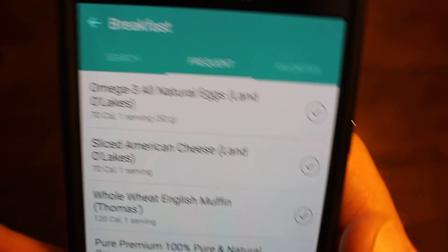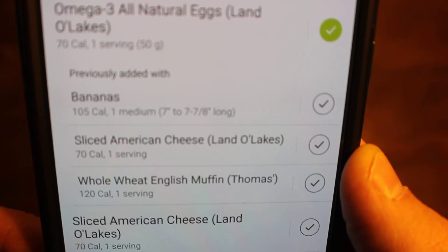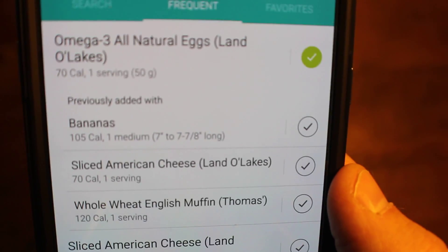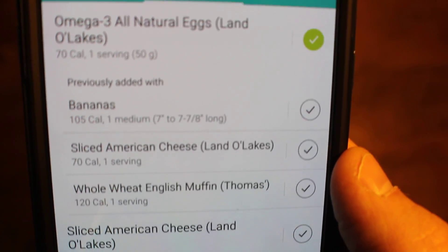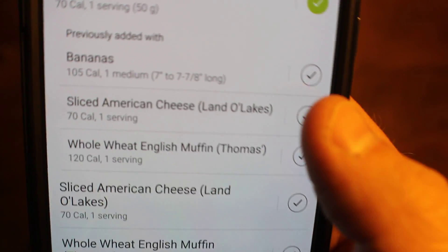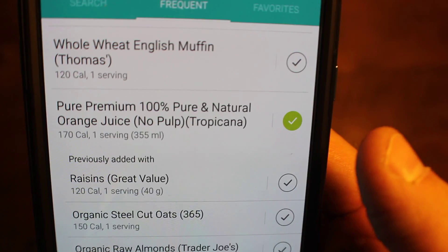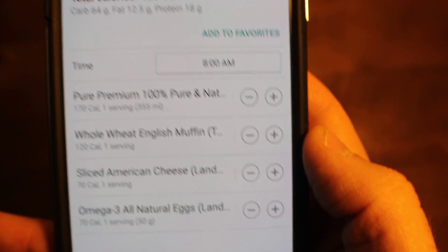So we go back into breakfast and go to frequent. This morning I actually had an egg sandwich. What you do is click the checkbox, and it also brings up things you previously added with that particular food — so you could be looking at bananas, sliced American cheese, a whole wheat English muffin. The English muffin, the sliced American cheese, and the eggs are what I make my breakfast sandwich with, and I could have a banana on the side as well. It will populate different things after it learns the types of things you eat frequently. I'm going to select the American cheese, the whole wheat English muffin — I didn't have a banana for breakfast — and I also had a small glass of orange juice, so we'll add that.